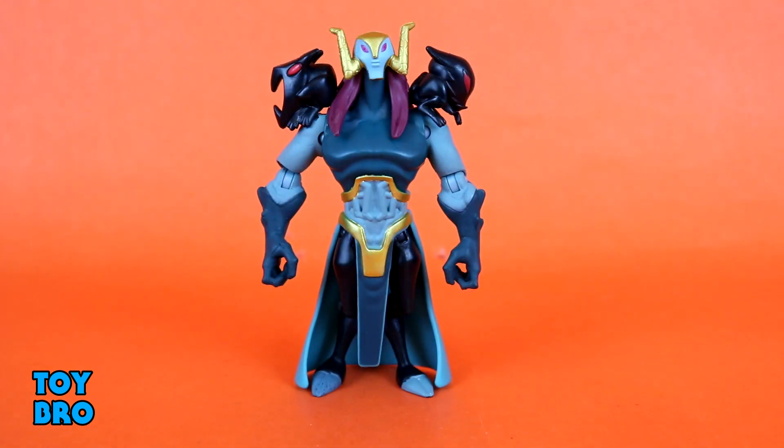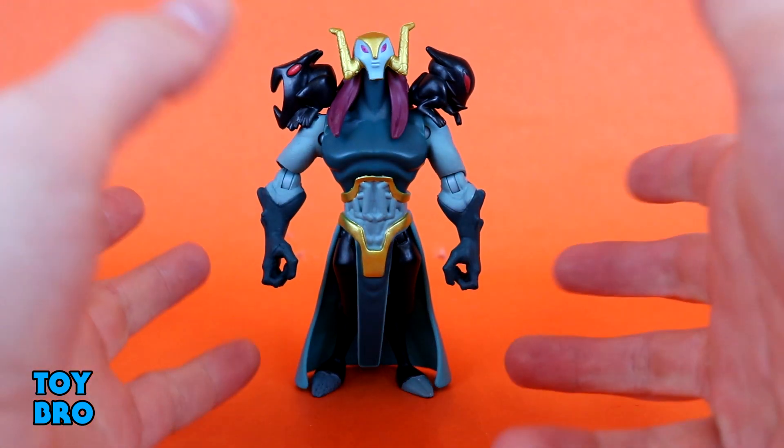Next up we have Baron Draxum. This is a figure I was pretty interested in — it was one of the main draws for me in this first wave, because I think he looks like a cool villain and he's an interesting character so far. It translated pretty well to figure form, although he definitely does have some weird quirks in the articulation department, even for this line.